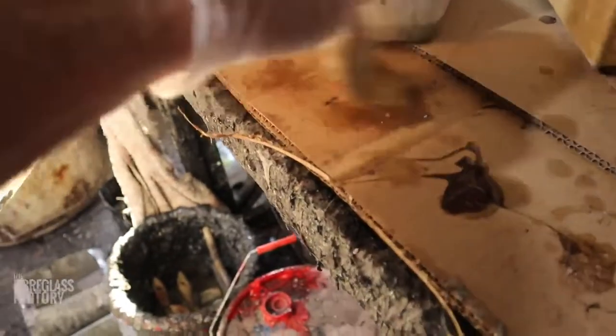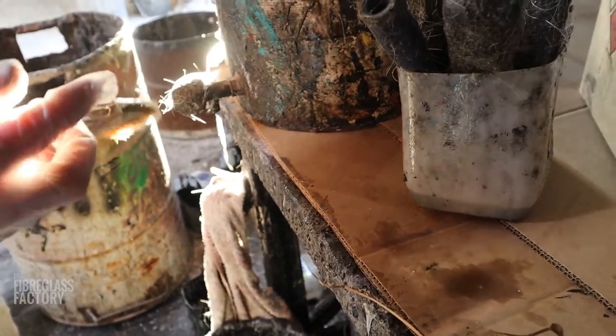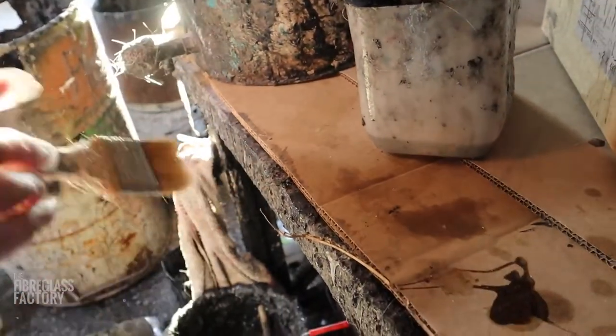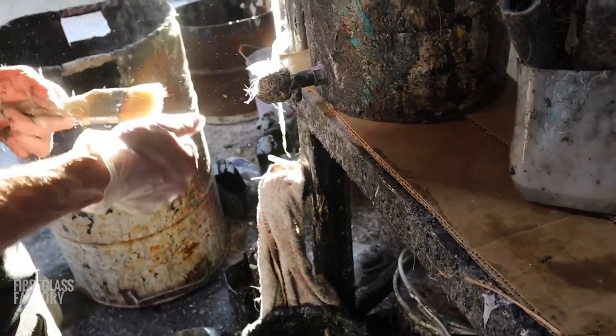When you go to use it again, it's going to be a little bit crusty, but the resin content is going to be so small that when you go to use it, it'll just free up again. It won't be as good as a brand new brush until you actually start using it and free it up. It all feels very good there because it's not dry.